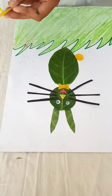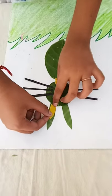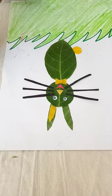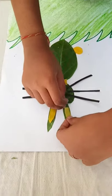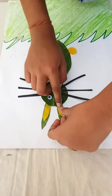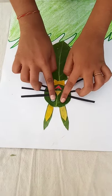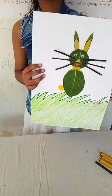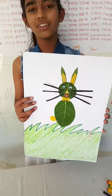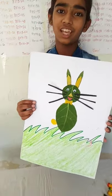Also place the yellow colored leaf. Now my rabbit is ready. You can make it at home very easily. If you like my video, please like it, share it, comment, and subscribe to my channel. Thank you!